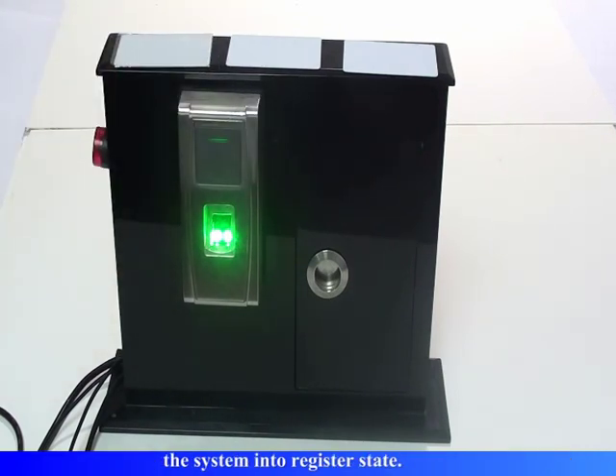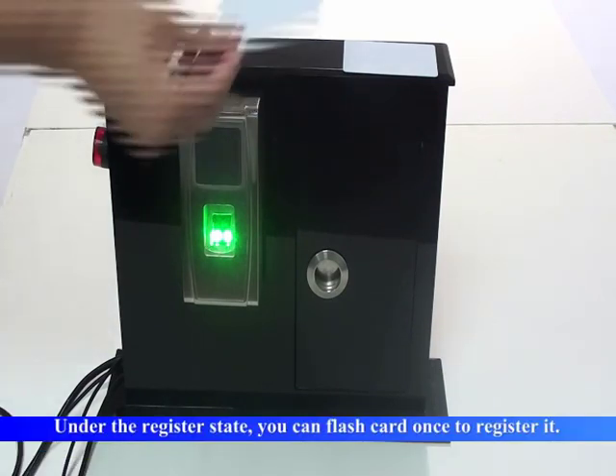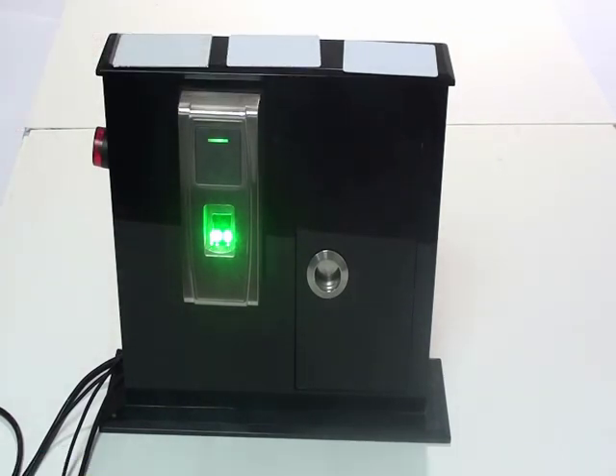Register users. Please press your finger or punch your card. User number 2. Registration successful.